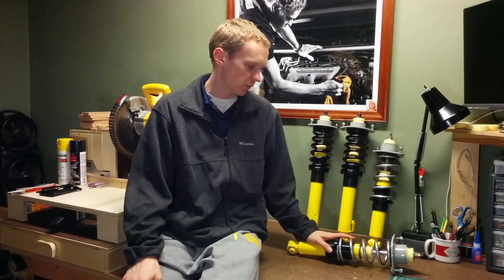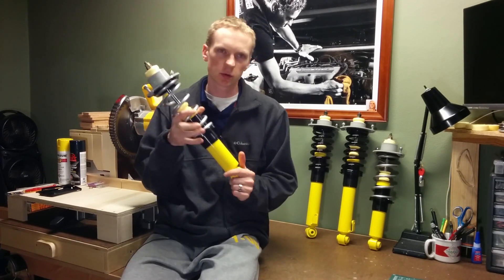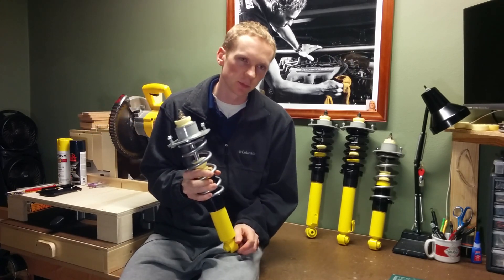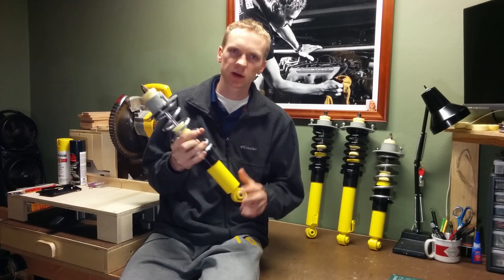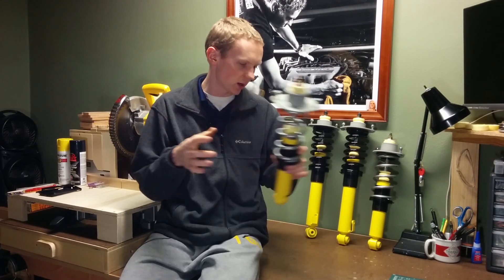The last thing I did was put a fresh coat of paint on these and then reassembled them. Obviously the next thing to do is get these installed on the car. In my next video I'm going to show you before and after with these coilovers installed, drive it around for a few weeks, and give you my impressions on how they compare to the stock suspension. Make sure you subscribe so you're notified of that new video — I'll put a link in the corner and in the description. Until then, I'll see you next time.